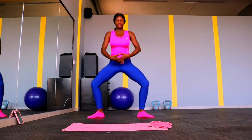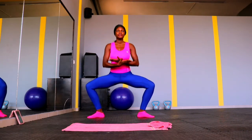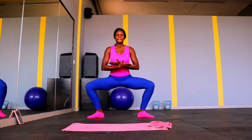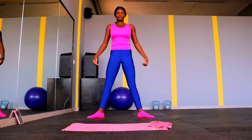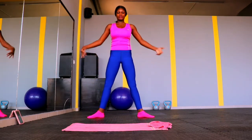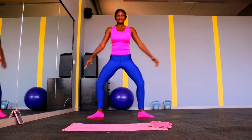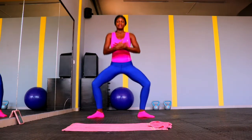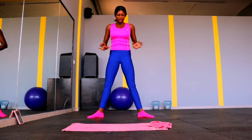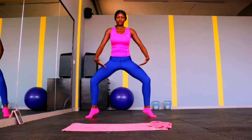Sumo squat, for those of you who are not aware, is one good exercise that targets your inner thighs. If you're looking to burn fat or lose some thigh fat, the sumo squat is a good one. Today all the exercises we're doing are specifically to target the inner thighs. Go down low — don't rush it, just do it slowly, one at a time. Don't think of how many reps you can complete, but think of proper form to get the best result.